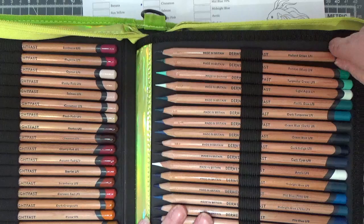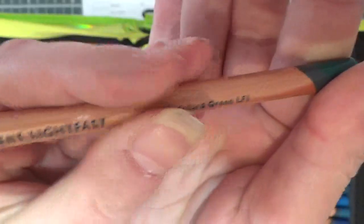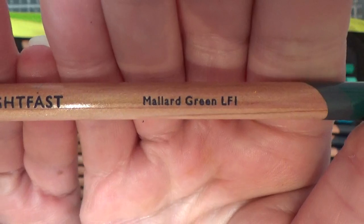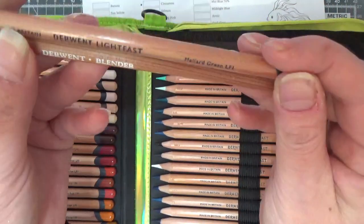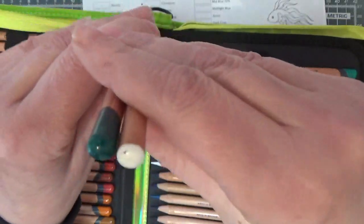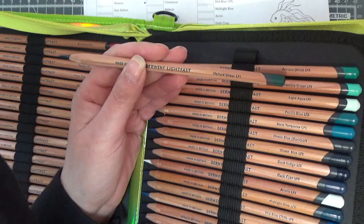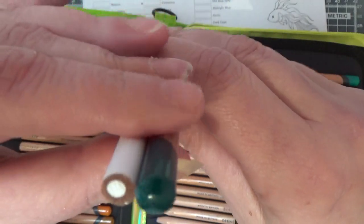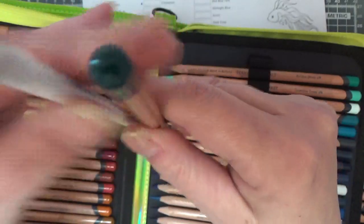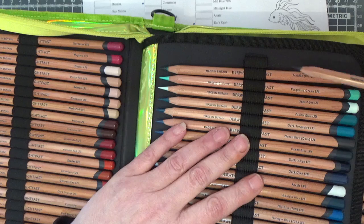I've put all 100 pencils in here — look at them, they are magnificent. If you've ever used the Derwent blender, that's the finish you get on these pencils. They have black print on this gorgeous cedar-colored lacquered pencil, smooth and light. For someone like me who struggles to see pencil labels, these are so clear. Here's the Derwent blender in comparison. Comparing to a white Prismacolor — they're really thick, beautiful pencils.